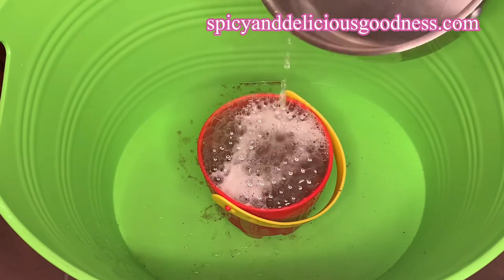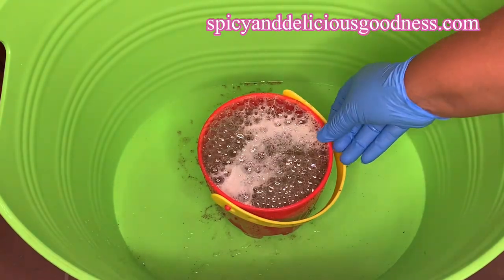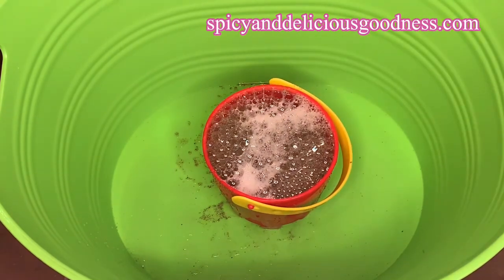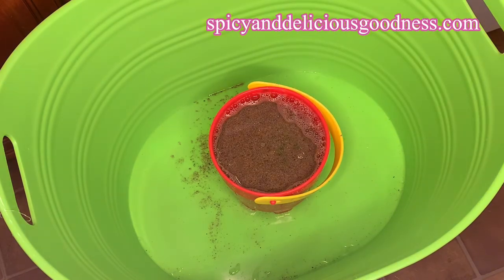The hot water and the soap are going to kill any living microbes. Do not attempt to insert your hand because it's going to burn you. If you want to stir it, use a plastic or wooden object.